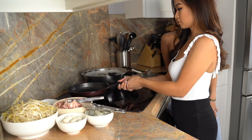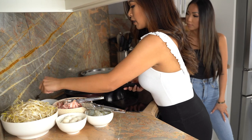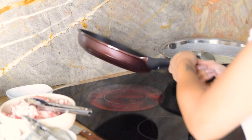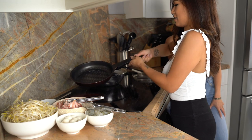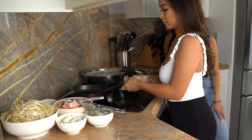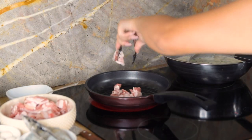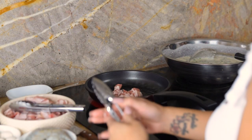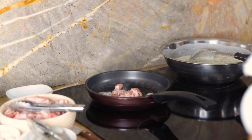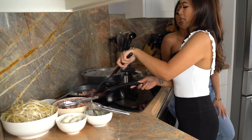Now the fun part. Grab your pan, set your stove to medium-high heat, and we'll start by adding the oil, getting it nice and hot. Then we'll take some of that pork belly — like this much — put it in there. You can add more if you like, however much you want. I like to add at least three shrimp. Then take your spatula and we just want to get the pork belly nice and crispy.